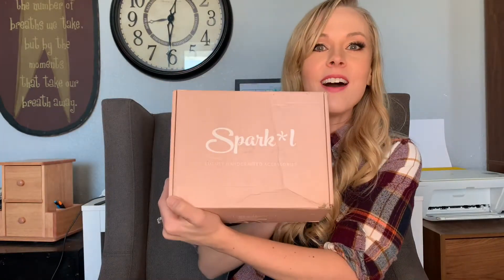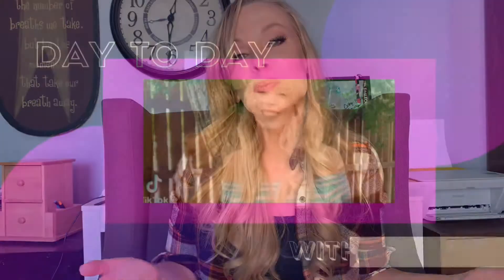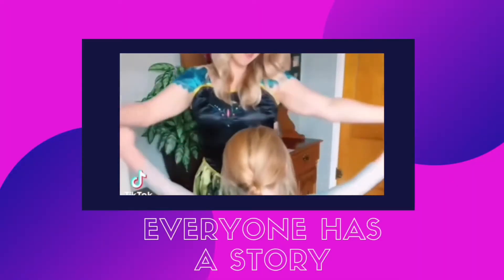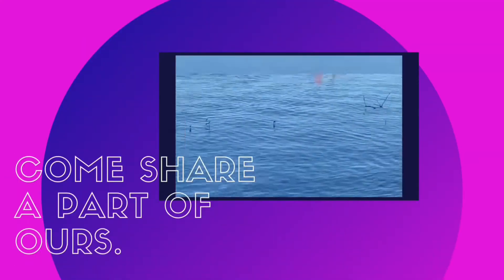Hey guys and welcome back to my channel! In today's video we are going to be talking about the brand Sparkle. I'm going to be showing you guys the accessories that I just received in the mail and I'm super excited to review them with you, talking about the brand Sparkle.